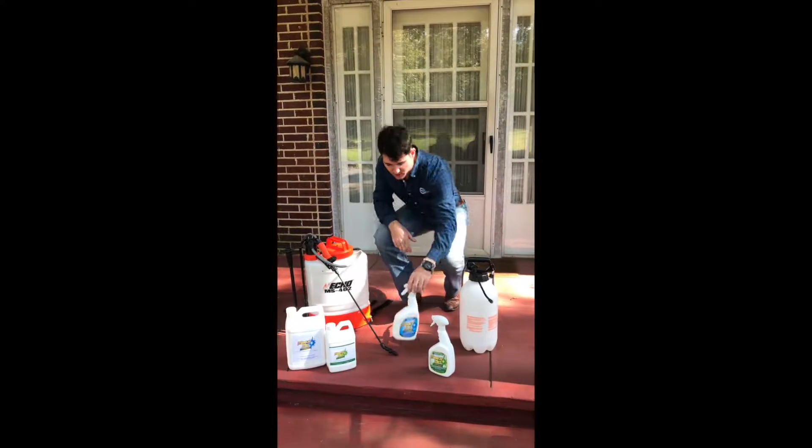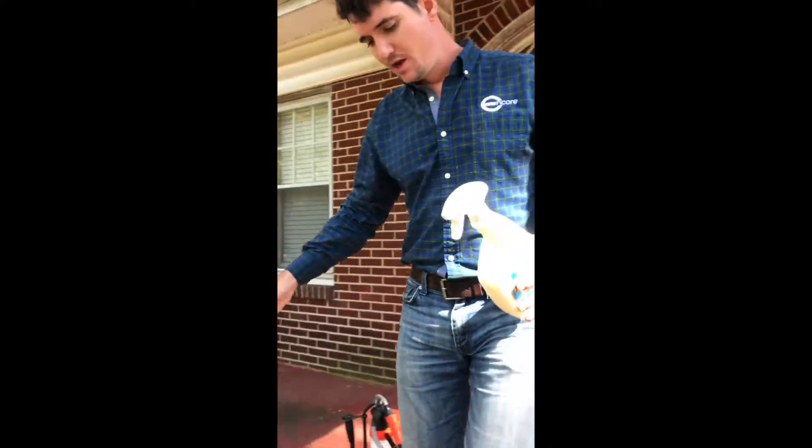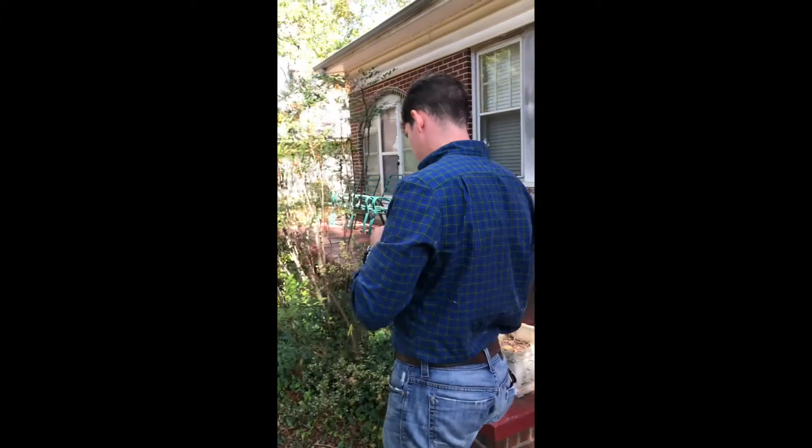First of all, I just want to show you guys a couple of different applications on this house that are just very molded and what Miracle Mist can do for that.